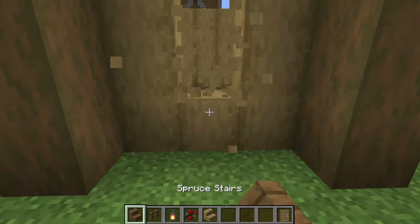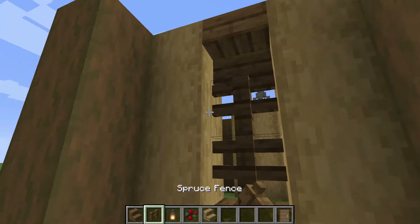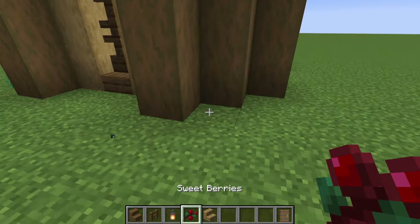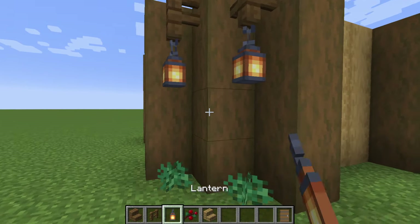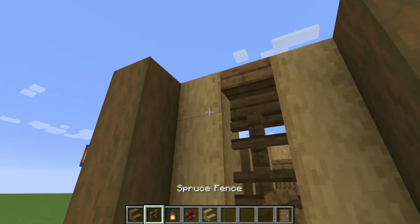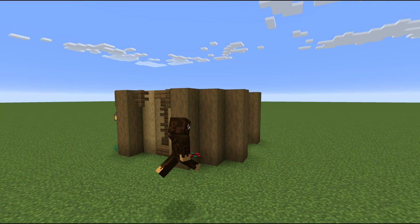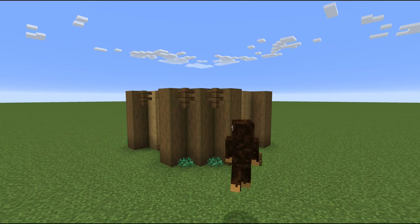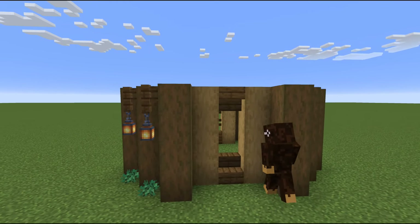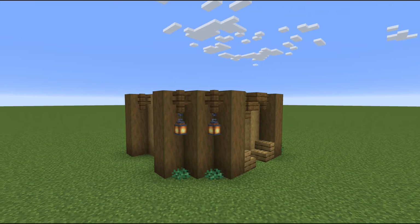Spruce fences go on all the side walls — all three of the other walls will be the same. We're putting in this little window design with spruce stairs and spruce fences. Again, you can put lanterns here or take them off, because too many lanterns can cost a lot and be a bit distracting. That's really a personal preference where you end up putting the lanterns, because you have lots of fences to hang them from following this design.